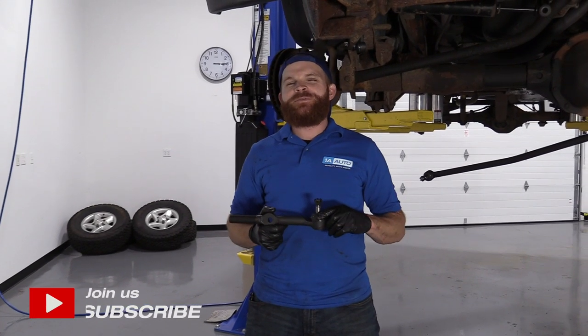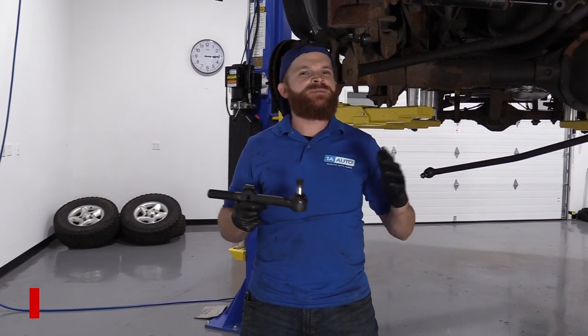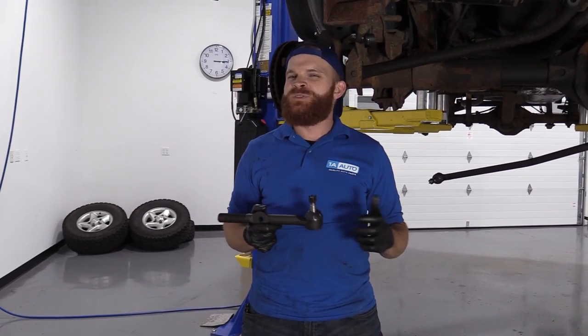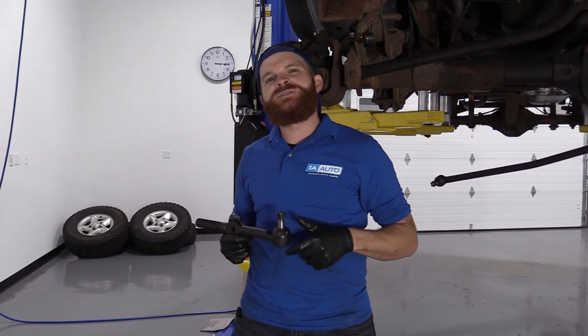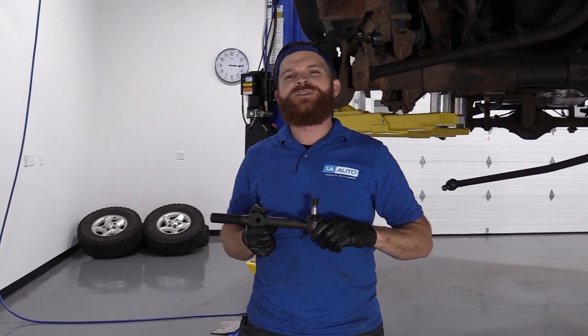Hey friends, it's Lenny here at 1A Auto. Today we're going to be working on our 1996 Dodge Ram 1500 and I'm going to show you something very basic: replacing the right front inner tie rod end. It's going to be super easy. I can do it and you can do it too. As always, if you need any parts, you can check us out at 1aauto.com.